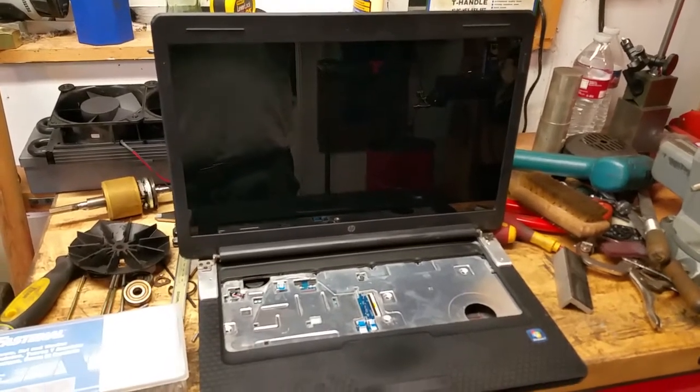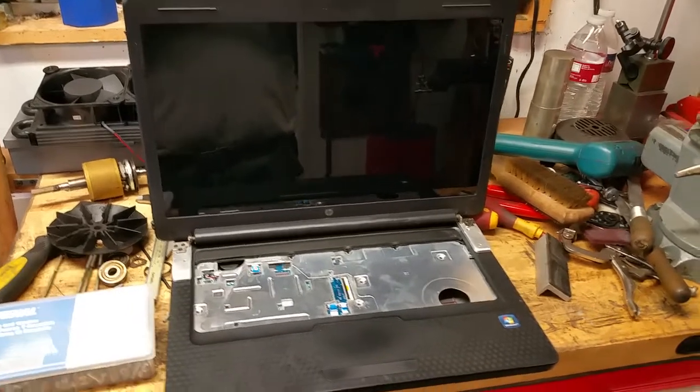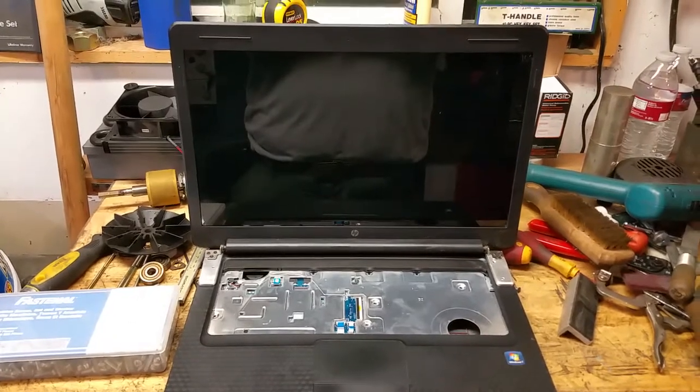Hey folks, this is Perry again. I just wanted to show you a project that I was working on in the shop tonight. This is my Frankenstein laptop made from parts I got out of the recycle bin.